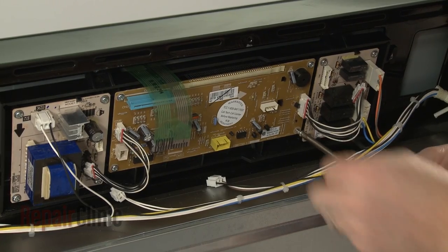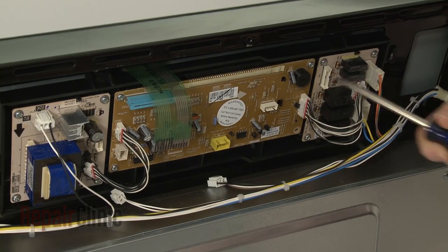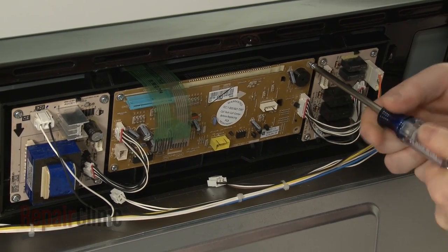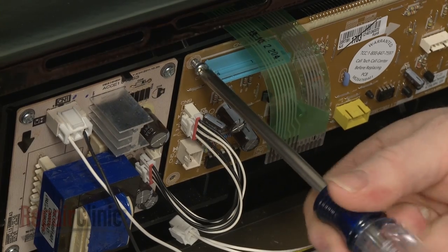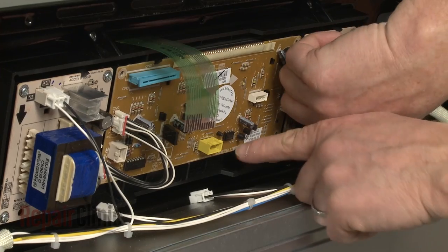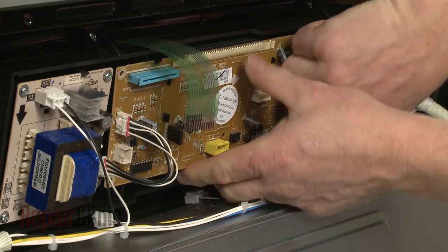Next, remove the mounting screws securing the board to the control assembly. Now release the retaining clips to fully detach the old board.